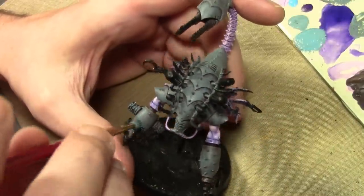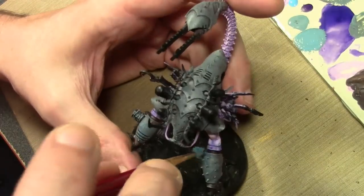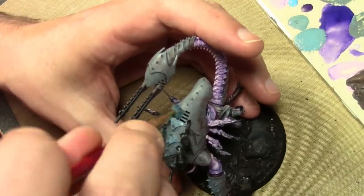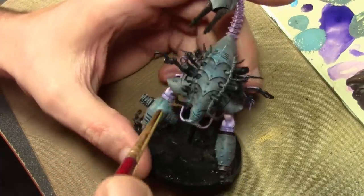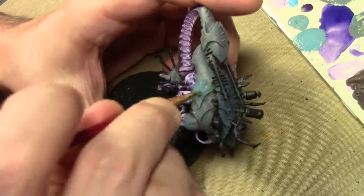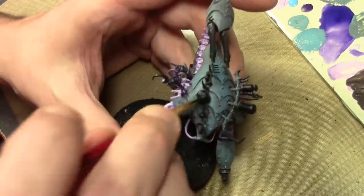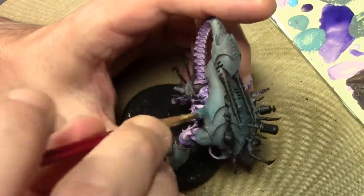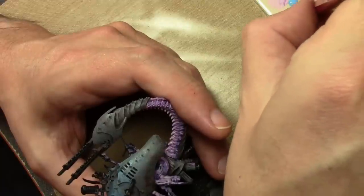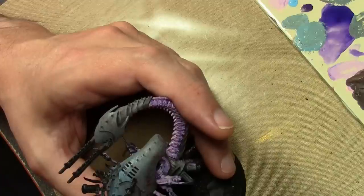Next I repeat the stippling process, this time with a little bit of Game Color Electric Blue mixed in, which adds a bit of color back into the scheme. The point of the chocolate brown was to dull the blue gray; the point of the electric blue is to bring it back up. So it's a very dull worn surface but closer to the highlight areas it brightens up a bit. As we move up, concentrating more on the tops of the plates and working towards the larger inner surface areas of the plates as well.